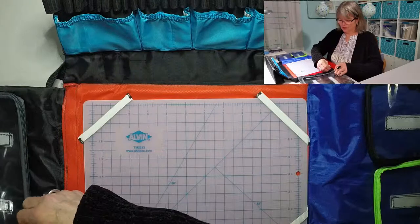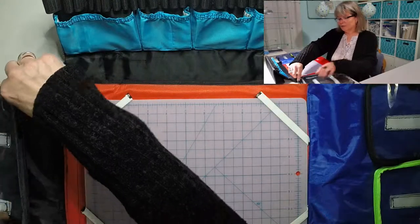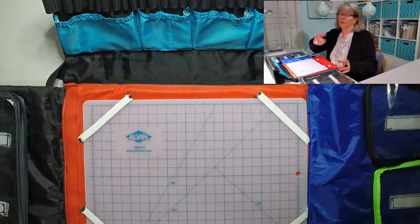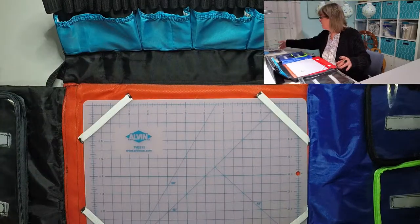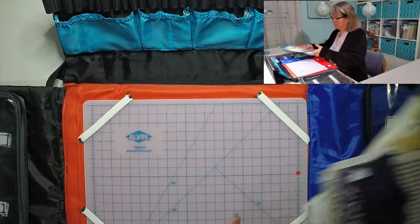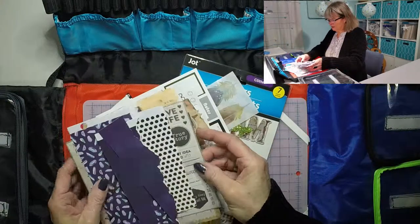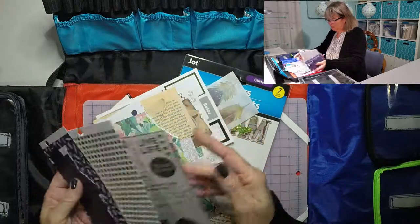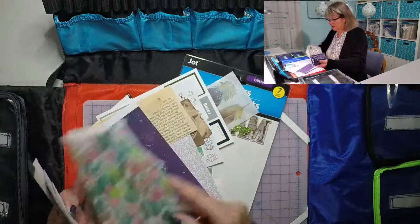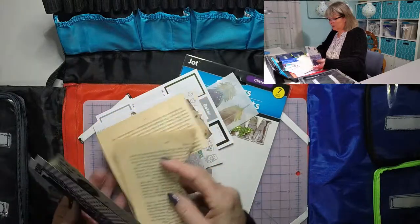Let's fill it up! This is going to be for journaling when I'm traveling for more than just a weekend. If it's just a weekend I'll just take enough stuff for a couple of days. I've gathered some different papers and things here from backgrounds of my journals.